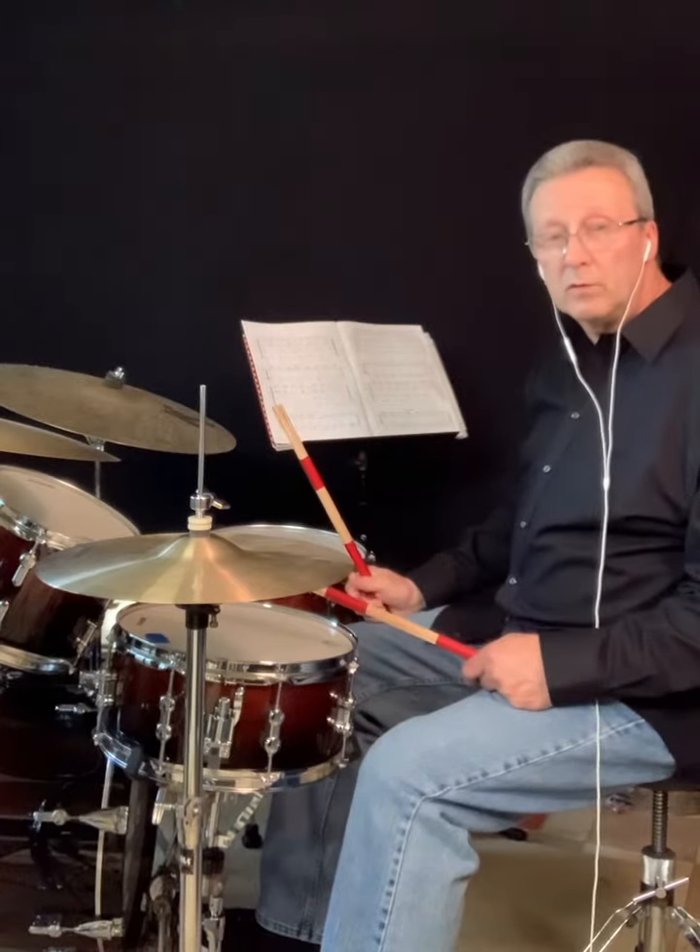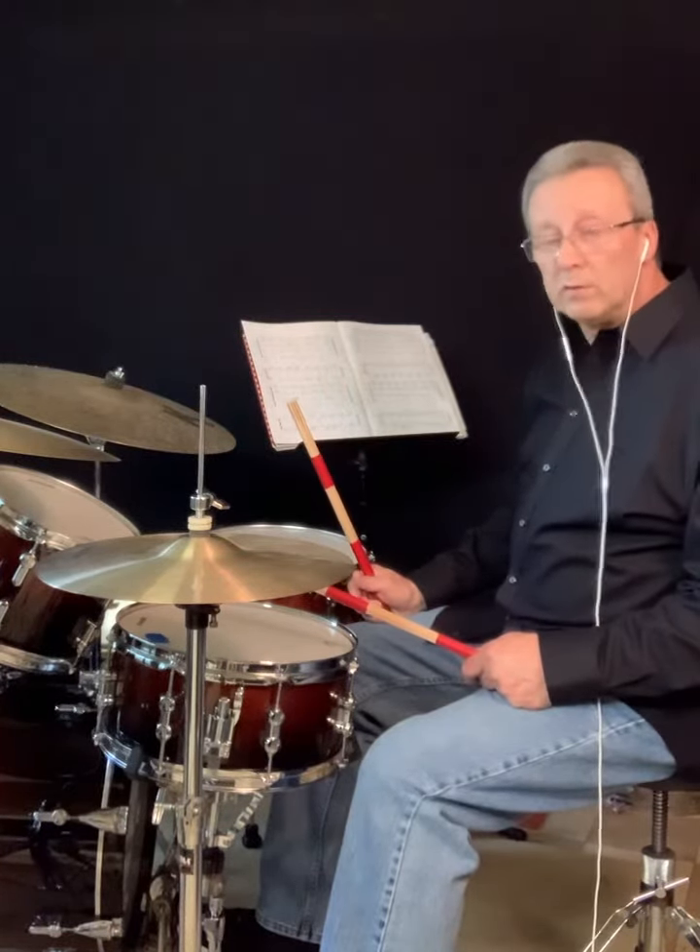Those are some good things to practice using the John Lombardo Rockin' Bass Drum book. I wish you luck.